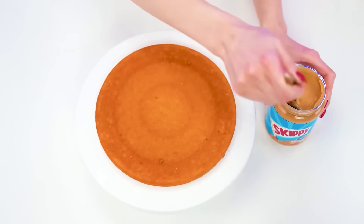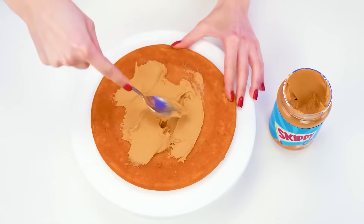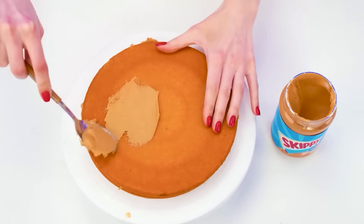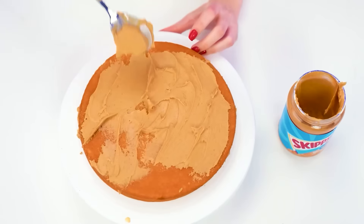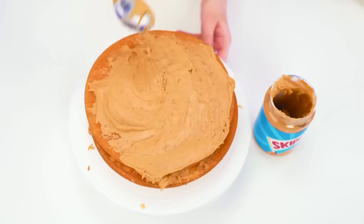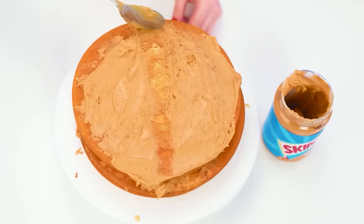My cake will also be unique, especially with peanut butter. We'll spread it on the first layer, then on the second one too. Just like this. You can even taste it. So beautiful and so delicious. But now the third one — I want some more. What a fragrance.